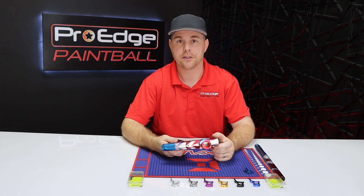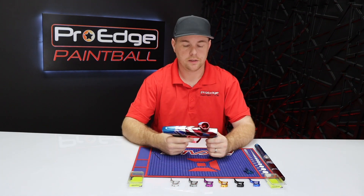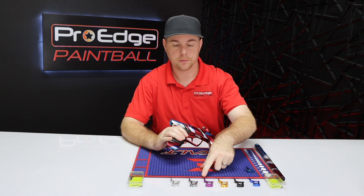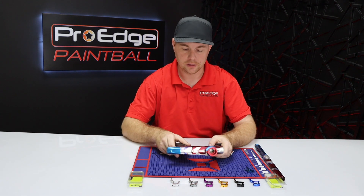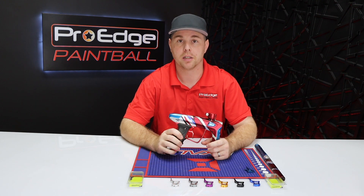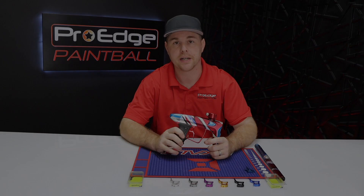If you buy one of these from us, they come with free installation — bring your gun by and we'll install it for free. That goes for any triggers or upgrades. These triggers are available on our website ProAgePaintball.com. Colors available include red, blue, black, gold, purple, pewter or gray, silver, and pink. If you have any questions about installing this trigger or any other upgrades, or feedback for others looking into this trigger, comment below. Thank you guys so much for watching — we'll see you next time.